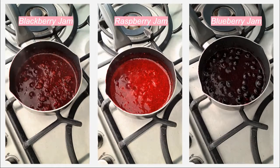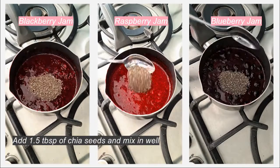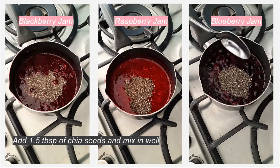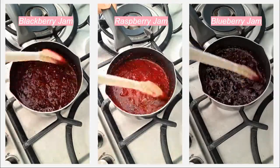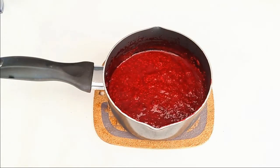If you like yours a little sweeter, add another tablespoon or two to your taste. Once the sweetener is well mixed in, add one and a half tablespoons of chia seeds and again mix well with your fruit. Chia seeds are high in omega-3s and will help thicken up our jam. Keep mixing for another couple of minutes until the seeds are fully distributed in the mixture.